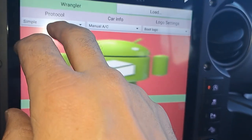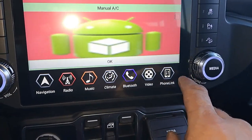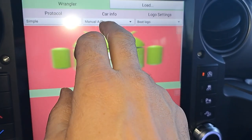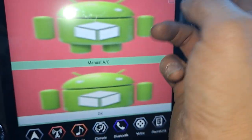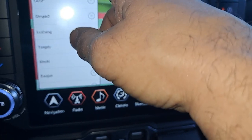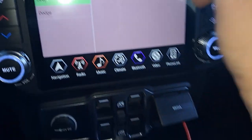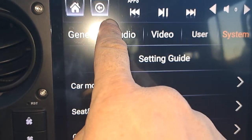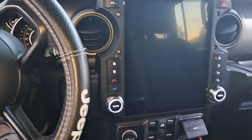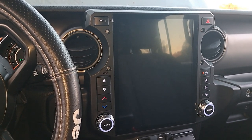Make sure your protocols are right — there's a PDF you can find in one of their videos where you can double check. Now your manual AC — we have it on manual because we had the manual switches with the knobs and buttons. On your car info, click on there and you've got manual AC, auto, single zone. We got manual. Boot logo — don't really know yet. It did say 'simple' — I'm assuming that's right based on the rest. Hit okay. Then hit the back button, come back to the setting guide page, go down and hit save and reboot.